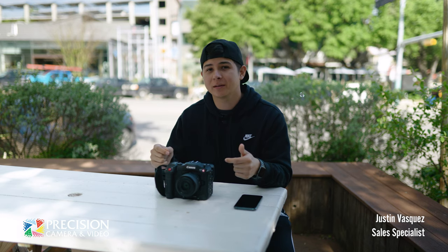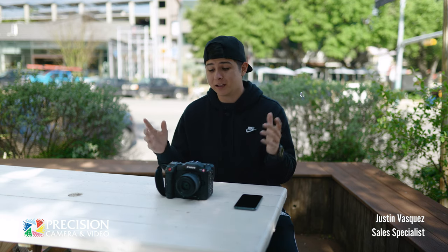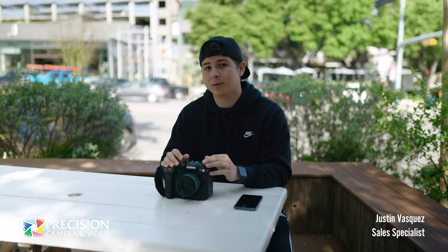Hey, what's up everyone — exciting video today. We have the C70 here. Now I know you've already seen plenty of videos on this because it has been out for several months, but the reason we're doing this today is because Precision Camera has an announcement to make: we are finally a dealer for Canon Cinema Line products. We got all the lenses, the C70, the C200s, the C300s, C500s — anything Canon Cinema, we have it now at Precision Camera. And this is going to be my first time actually shooting with the C70.